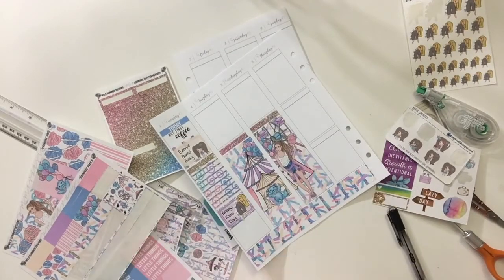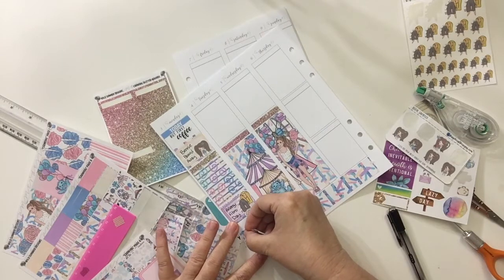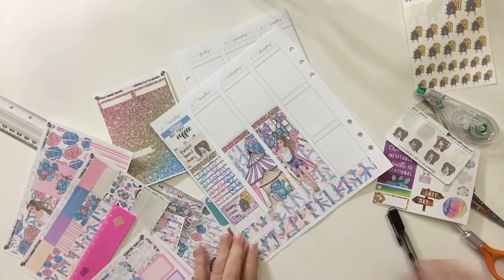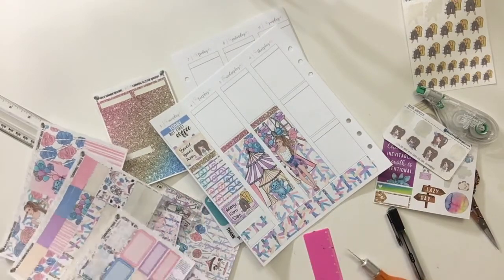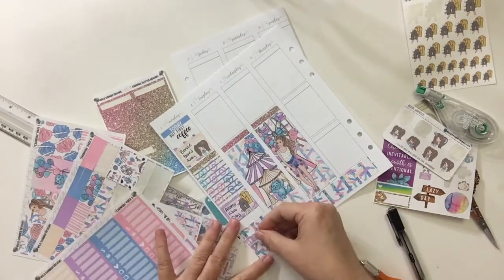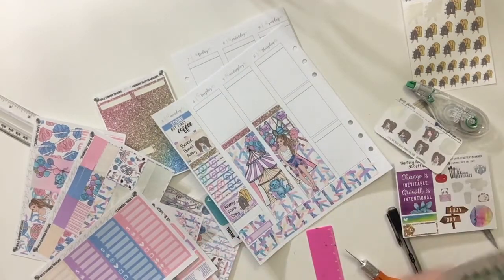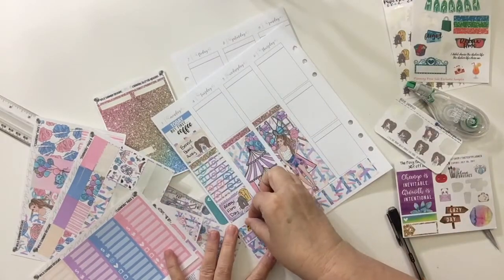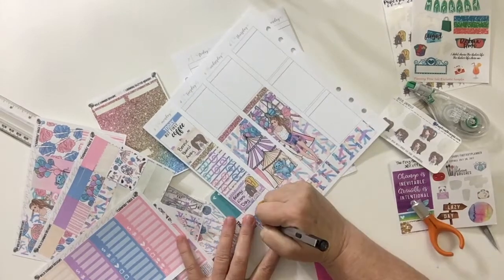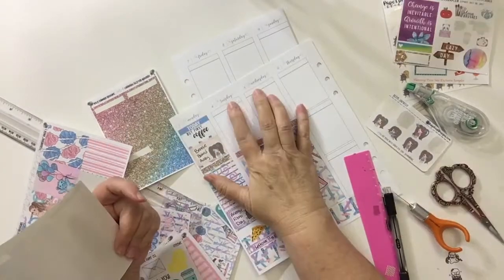Then I'm going to use some more of that washi that I had cut in half to go down on the bottom, just to kind of fill in space. I like a little white space, but I don't like too much, so I'm trying to find the middle ground. Then I grab one of the littles for supper because that night we had leftover pizza. I had that little piece of pizza sticker so I put that on there, and I wrote down we had leftover pizza.